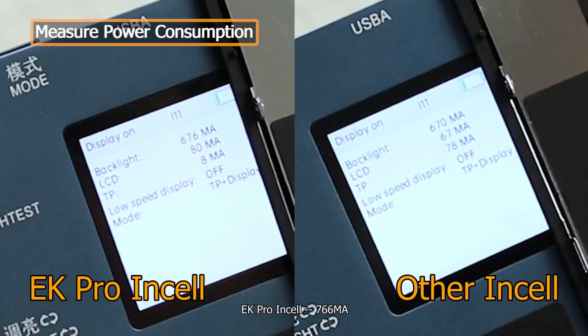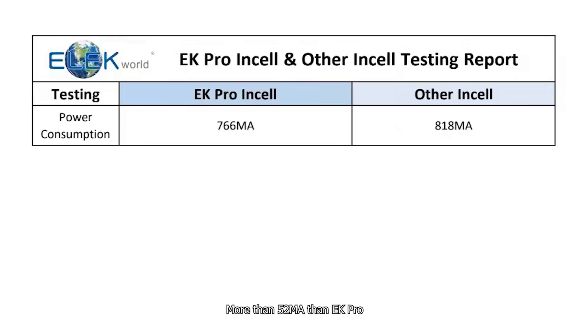EK Pro Insole: 766 MA. Other insole: 818 MA — more than 52 MA more than EK Pro, which means more power consumption and less durable battery life.